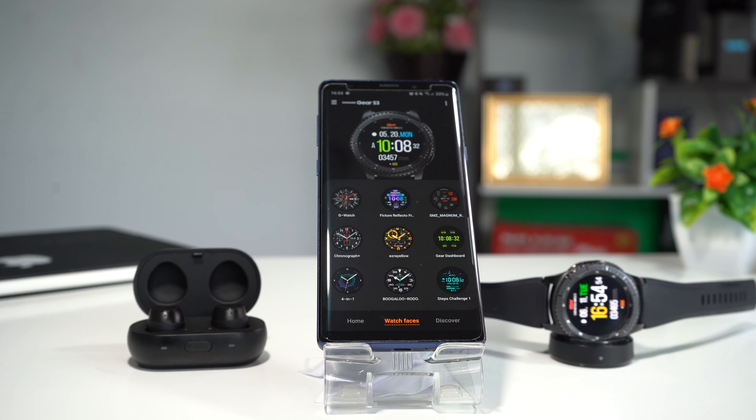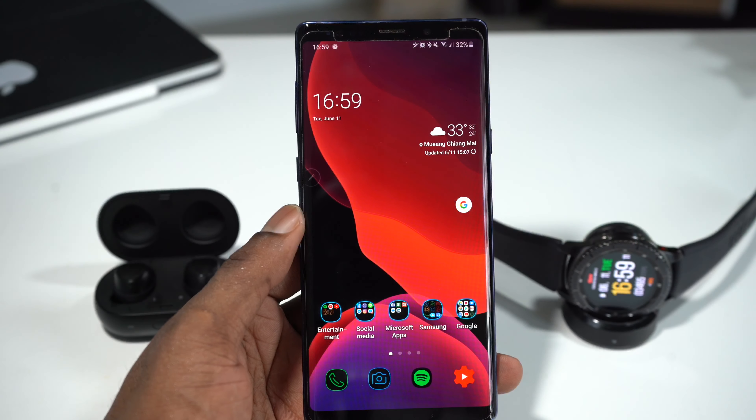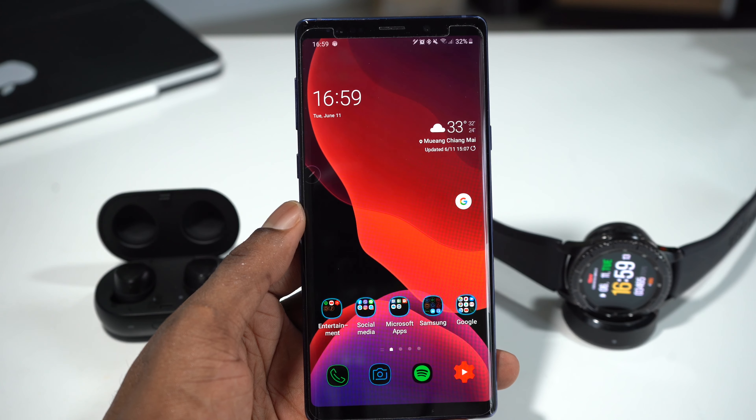The Samsung Galaxy Wearable App is something that you can use with almost all Samsung accessories like the smartwatches, the headphones, the earphones, the uFlex — everything made by Samsung accessories can be used on this Galaxy Wearable App. There are so many things we're going to talk about, so stay tuned to the end of the video. Let's get right into it and start by talking about what the Galaxy Wearable App can be used for.